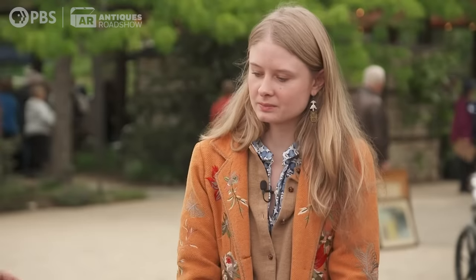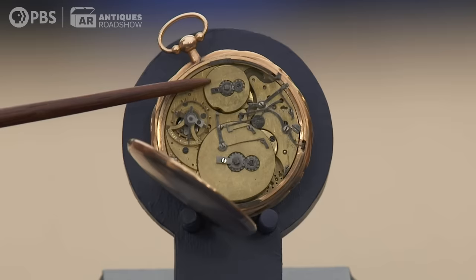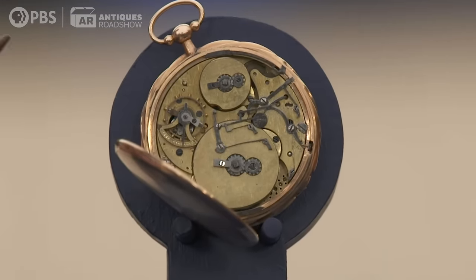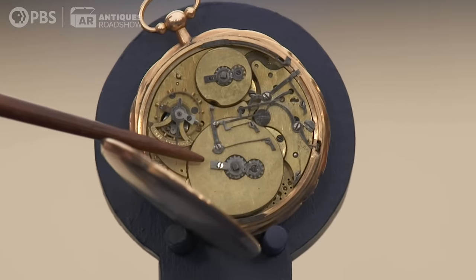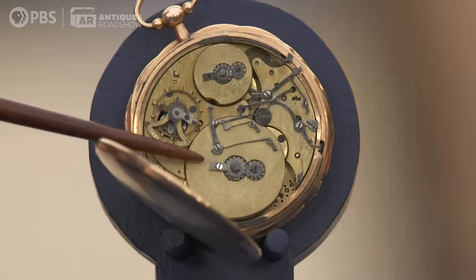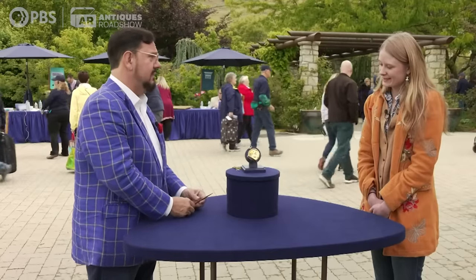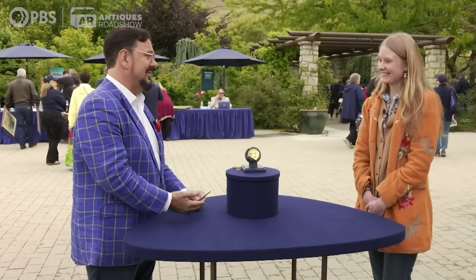You have two different mechanisms in the watch. The smaller barrel — that's what holds the mainspring inside — that's the one that you would wind to run the watch. And there's a larger barrel here, and that is the spring that powers the musical part of the watch. This watch played music in two different ways: it would play music on the hour if you wanted it to, and then there was a button that plays it on demand — that was the button that you hit by accident, and it started playing music.